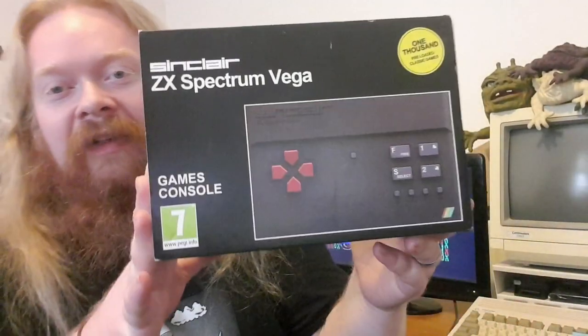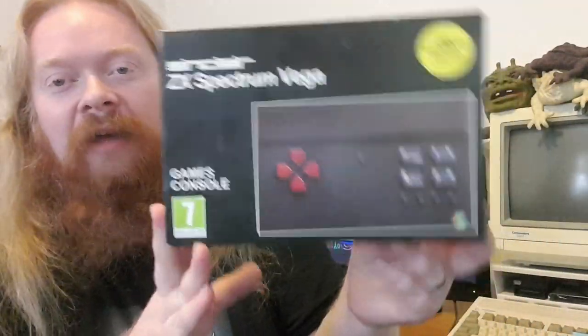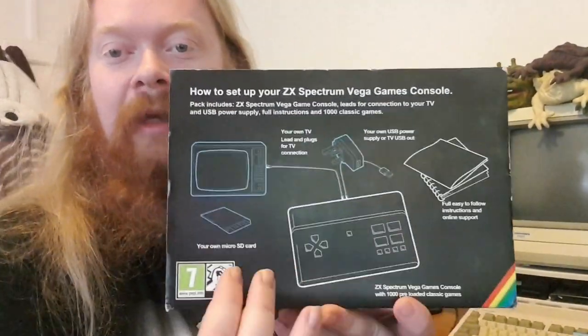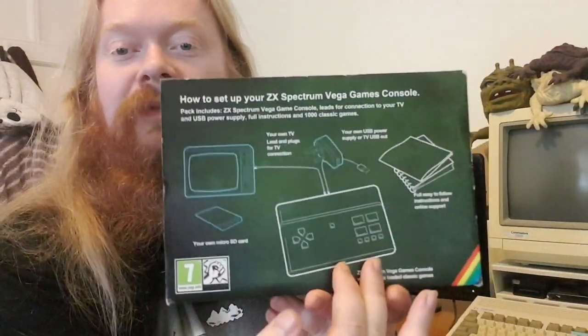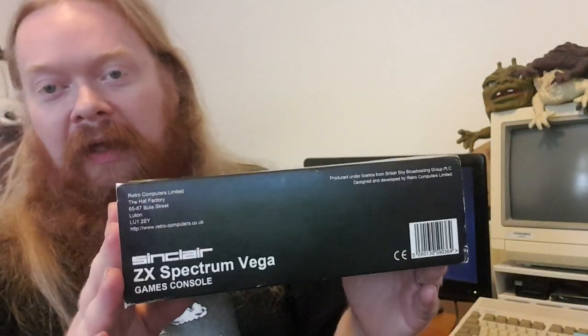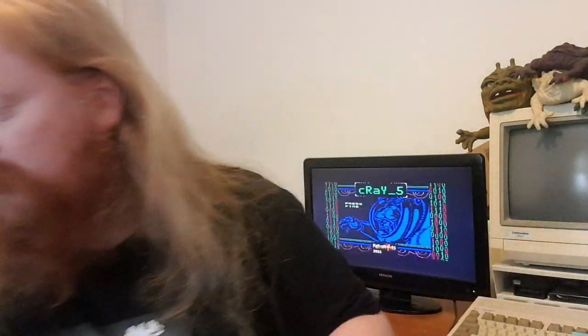Let's look at the box first, because I think it's a really important part of the whole Spectrum Vega thing — they nailed it. It looks like a Spectrum box. Even the artwork on the back, showing how to plug it in, is exactly the same as if you picked up a Spectrum back in the day. It's like a mirror image, just updated — it says 'Vega' instead of 'Spectrum 48K'. Box-wise, they definitely nailed that. It's really nice.